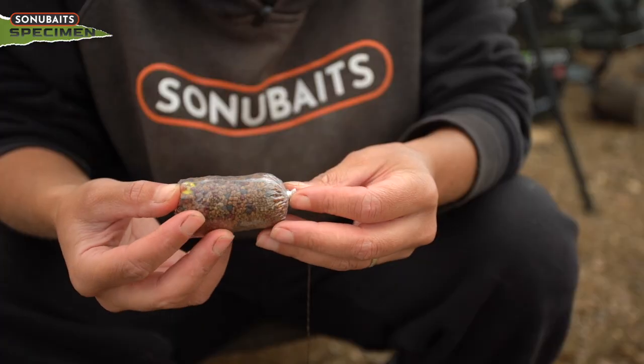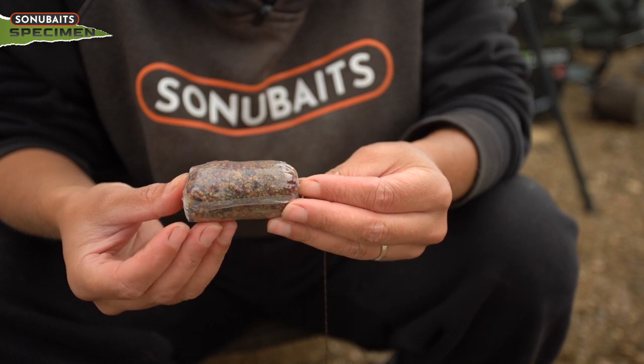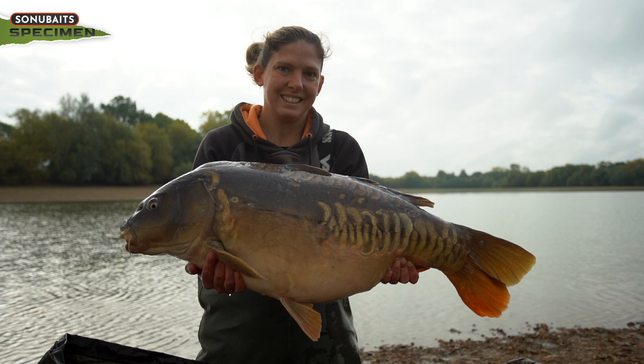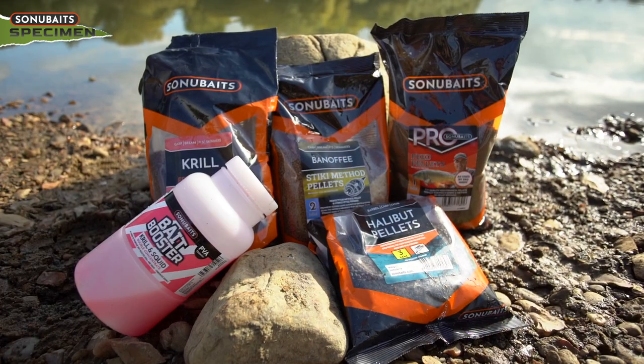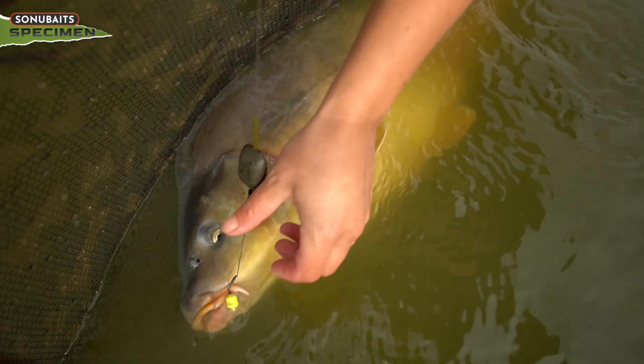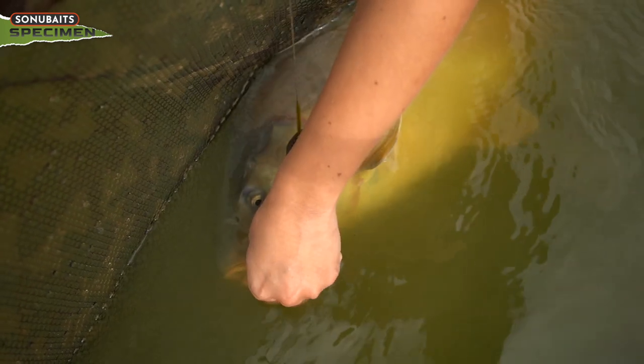I'm going to talk about solid bag fishing — why I like to use solid bags, where I think they're good, in what situations, and how to tie a solid bag up and what rig goes in it. I'll start right at the beginning: what rig do I tie for a solid bag? I like to use just a basic supple braid four-inch knotless knot.